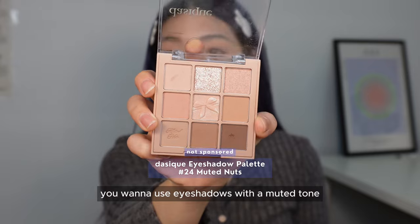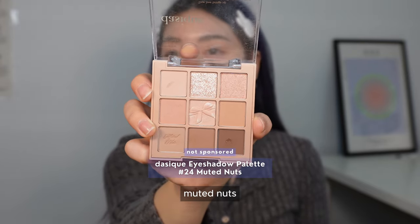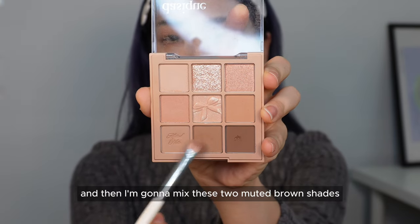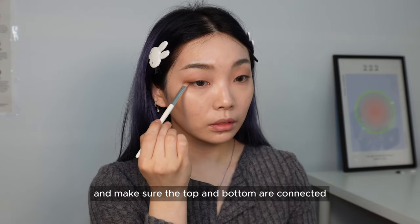For the eyes, use eyeshadows with a muted tone. I'll be using the Daisy palette in shade 24 Muted Nuts — I'll mix two shades for the base and apply it on the top and bottom. Then I'm mixing two muted brown shades for the outer corners. For the bottom, only bring this to the end of your pupil and make sure the top and bottom are connected.